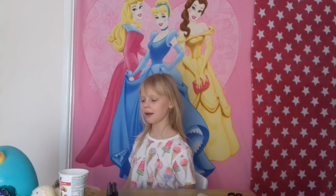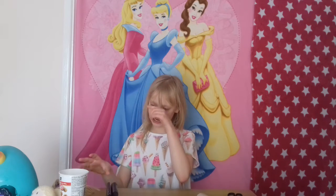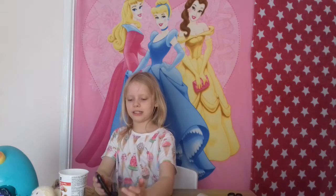Hi guys and welcome back to my channel called Fam Lily. Today I'm going to be showing you a couple of things: Loop Station and how to make your own homemade speaker. So let's get started on Loop Station.